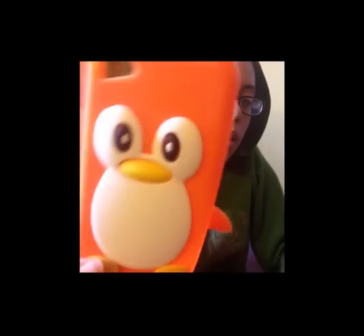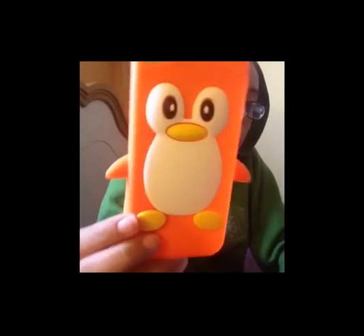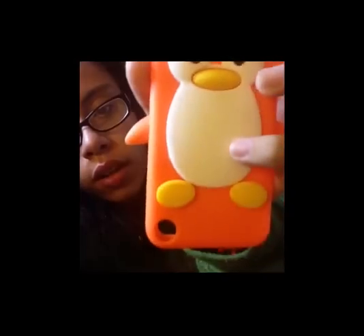Then I have this one that I had on my iPod just now and took off — it's an orange penguin case. I like it because it causes the iPod to slant upward. It's orange with just the penguin, and it fits really snug onto my iPod, so I like it.